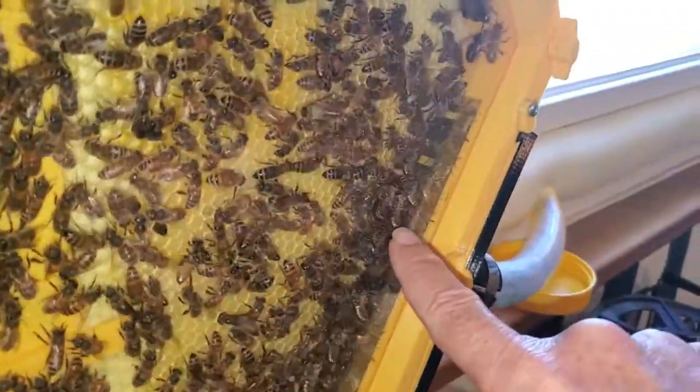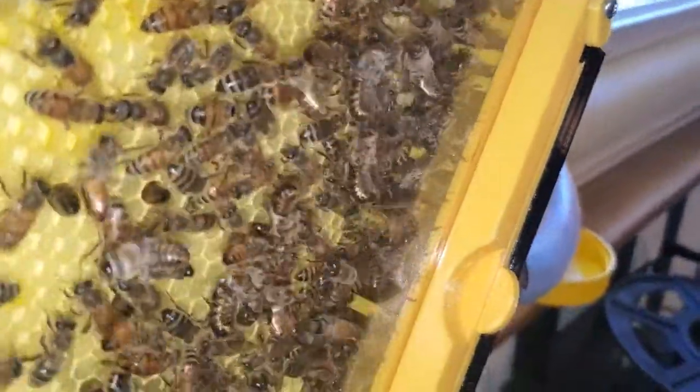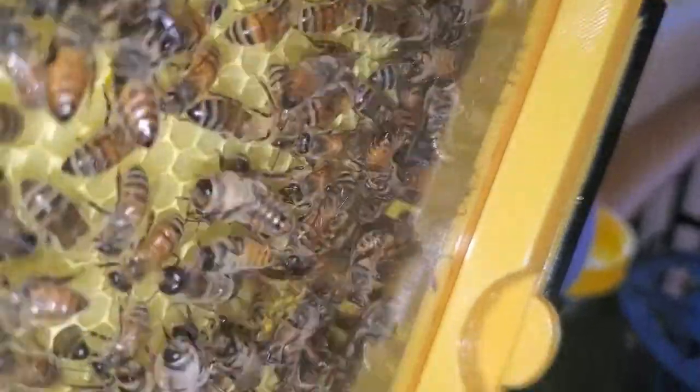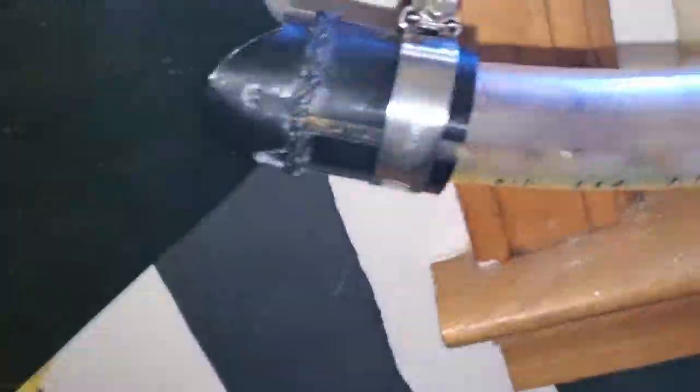I've installed that right down in here. If you look right in there you can see there's a yellow one — see the little slats — that's the queen excluder. On the other side of that is where the tube goes outside, so that prevents her from leaving the hive.